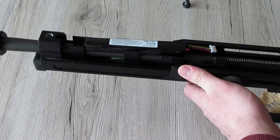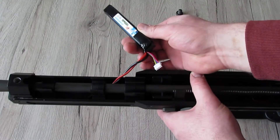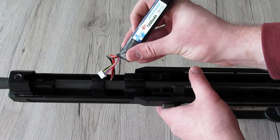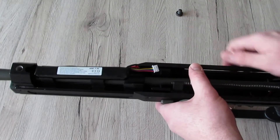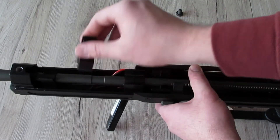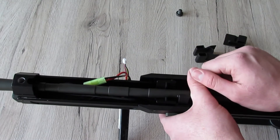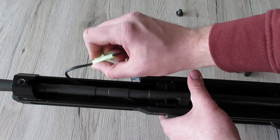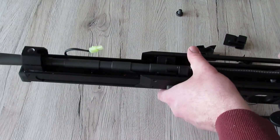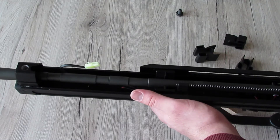Jetzt, wo das obere Teil entfernt ist, sehen wir die Einlage für den Akku mit dem normalen Lipo-Anschluss. So wird auch der Akku gewechselt – einfach eine Schraube drehen, Akku aus- oder einklemmen, fertig. Kein großes Zerlegen der Waffe notwendig. Hier sehen wir auch von oben die gesamte Länge des Laufs.